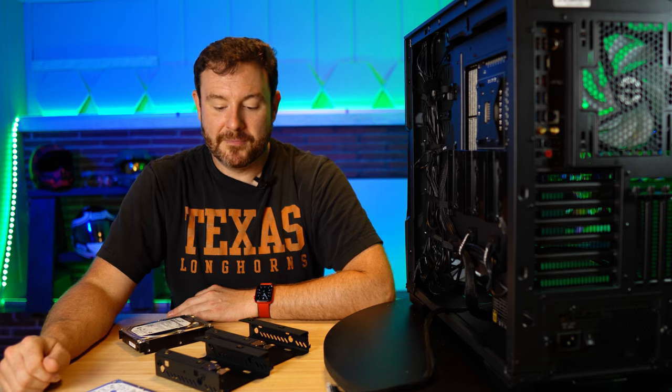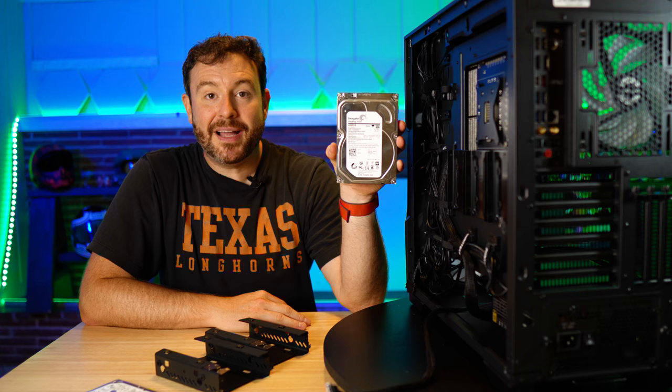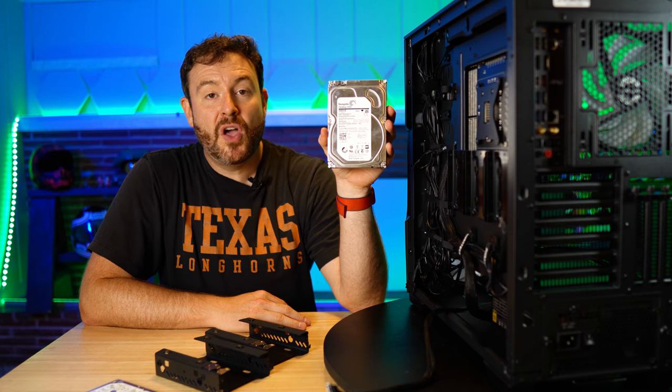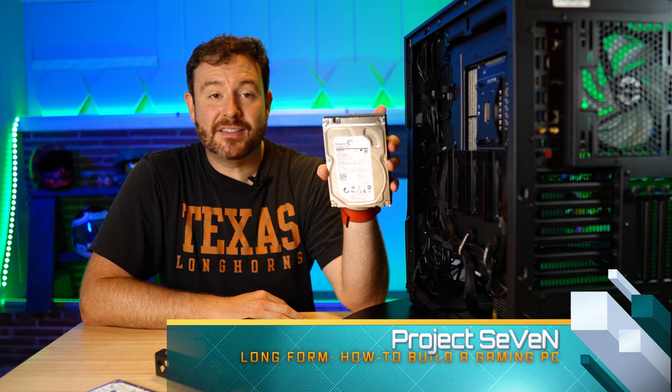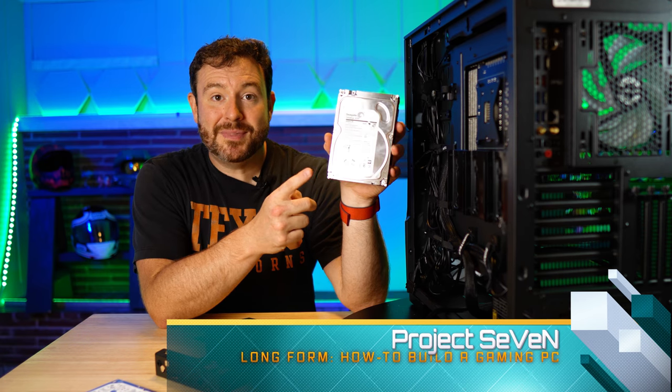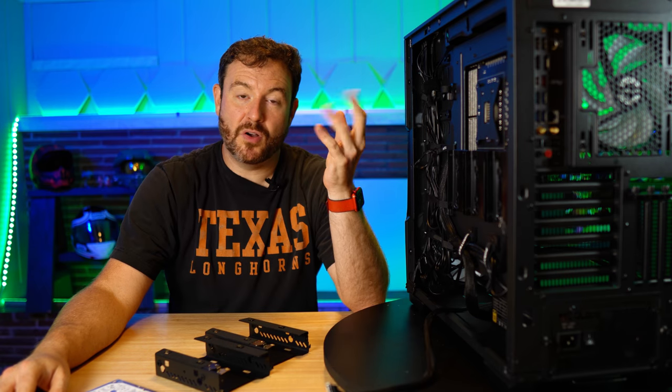If you're into gaming content like this, go ahead and click that like button, maybe even consider subscribing. I'm going to immediately age myself — this right here is four terabytes. I remember spending over $250 to get 13 gigabytes one time for a hard drive this same size, at least dimensionally. We've come a long way.